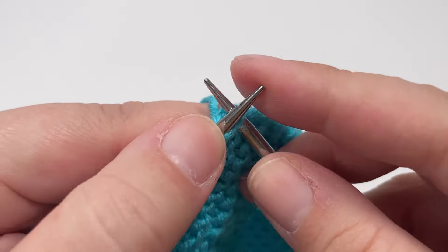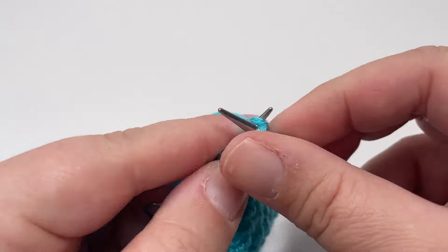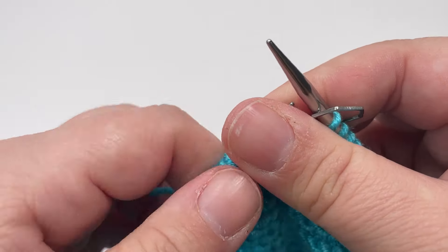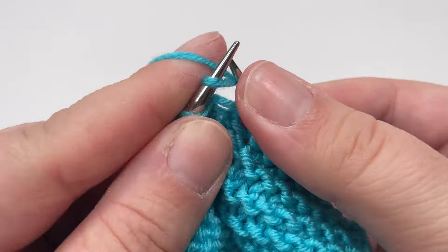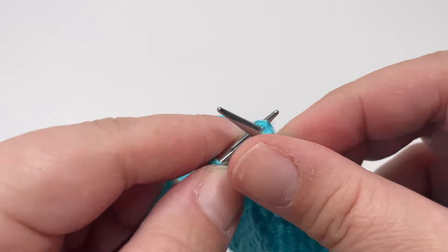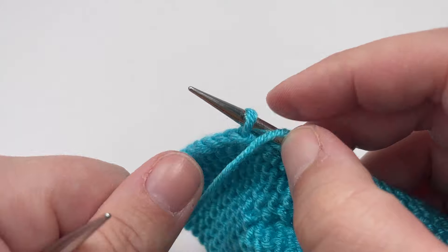Row ten: knit until you hit that first marker — that should be a total of nine stitches. Slip the marker over and then purl all the way across until you hit your second marker. Slip that second marker over and then knit eight stitches. To finish the row, slip that final stitch purlwise with the yarn in front.